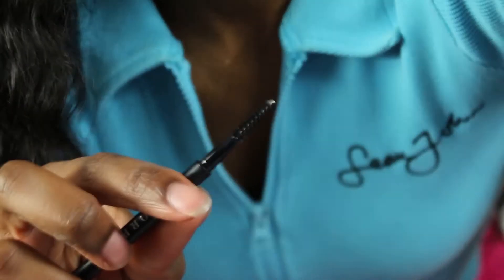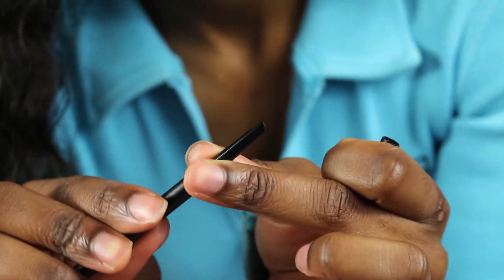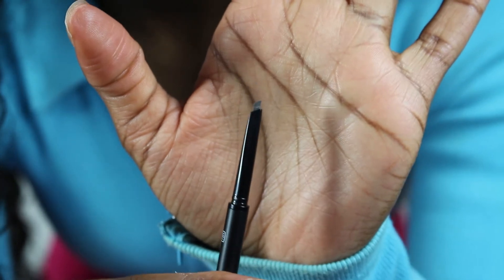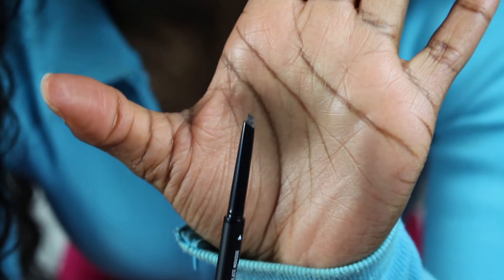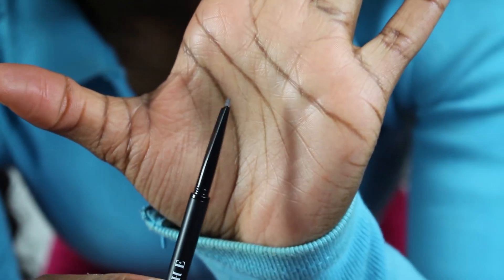Let me tell you why I think this is better than the NYX pencil. On one side you've got a little spoolie, which is really useful for doing your brows, and the actual pencil is in a triangular shape — that's what really had me sold. You really get those hair-like strokes when applying because it is angled on three sides. It's a nice shade of brown that really suits my skin and hair, and it's two pounds cheaper than the NYX pencil.